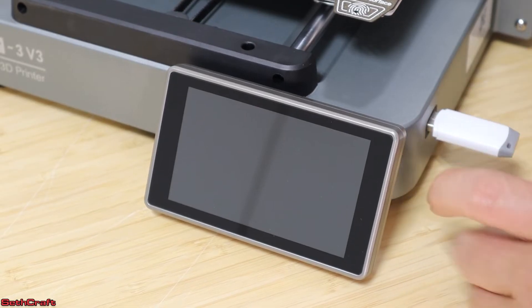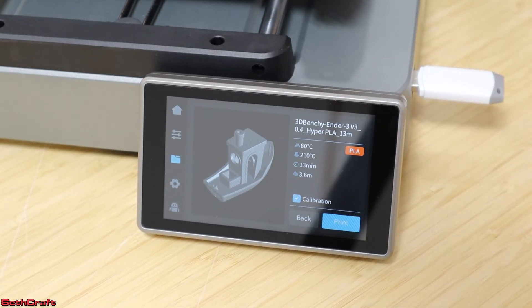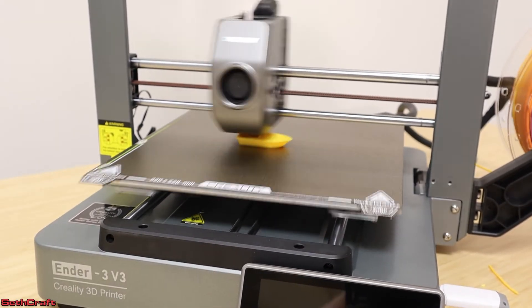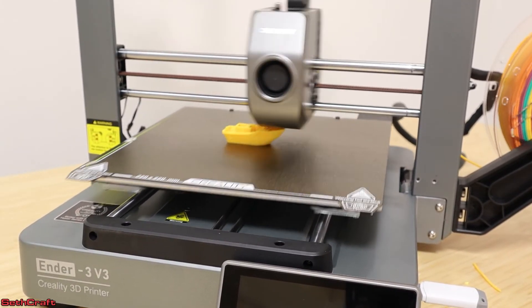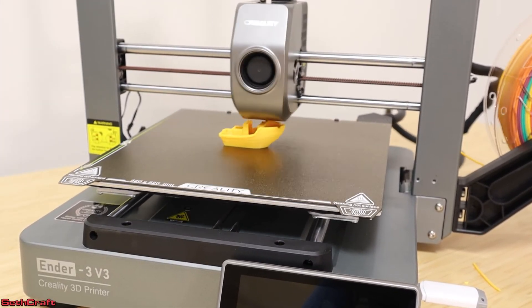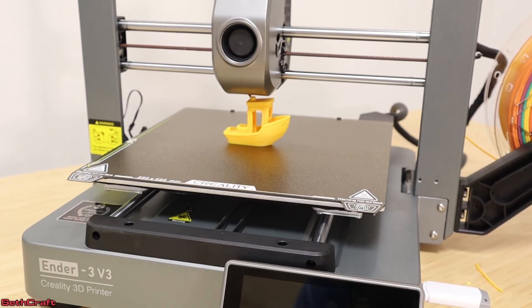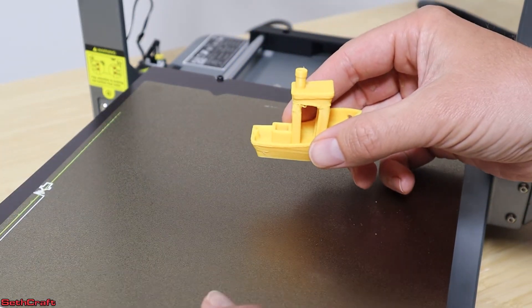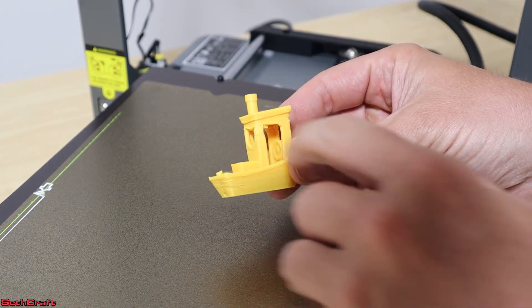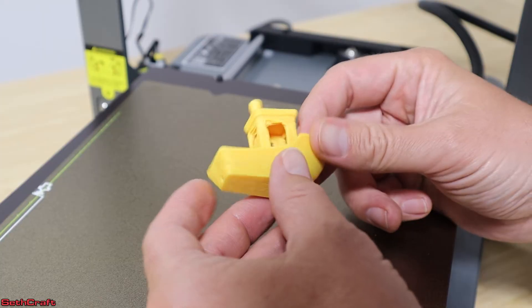I'm going to insert the USB drive that came with the printer and see if we can get a model to load up. Let's go ahead and load up a 13-minute Benchy and see what happens when I press print. I feel like my first ever 3D print was successful enough. The bed had a lot of shake because my table is not very sturdy, so I'm noticing some imperfections, especially higher up on the model. But other than that, it's pretty cool — I like it a lot.